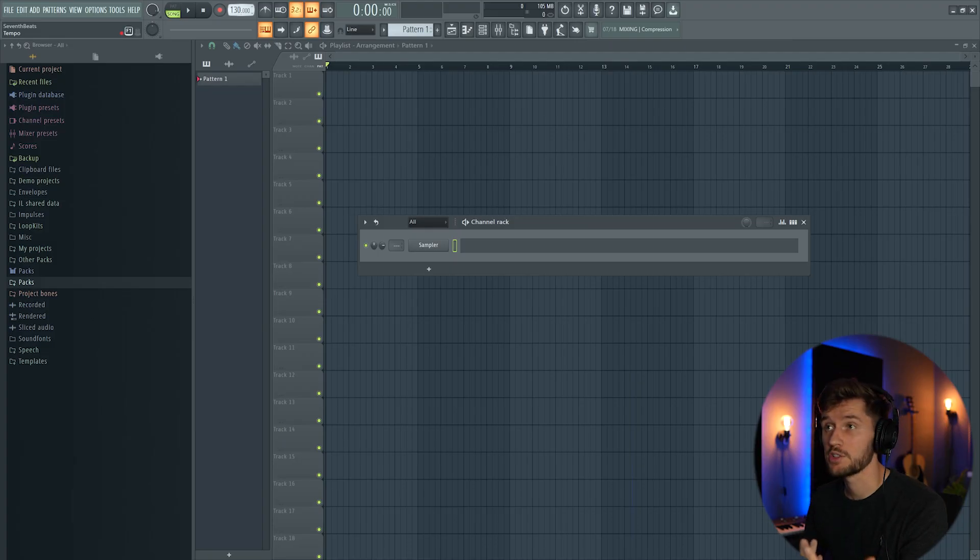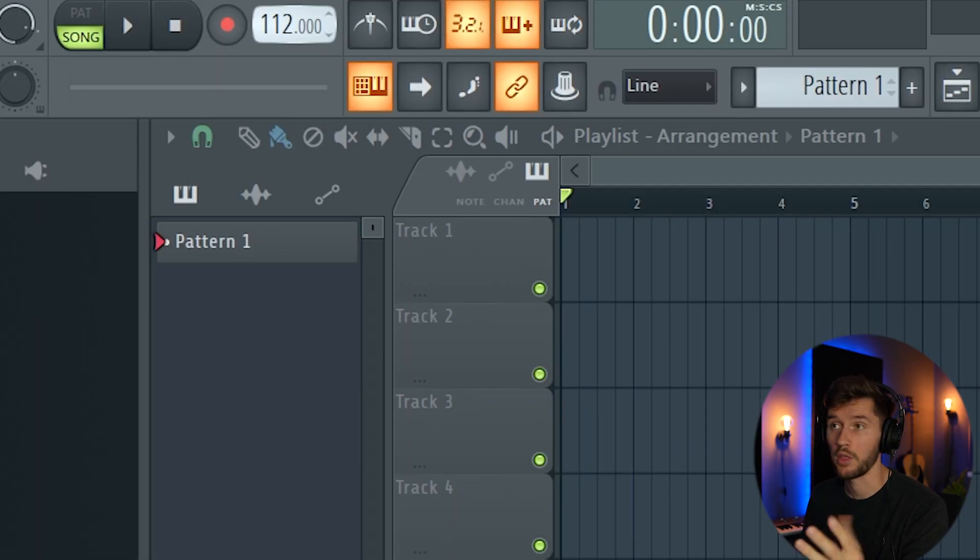What's up guys and welcome back to another tutorial. I'm Seven Beats and today I'm going to show you how to create an Afro Swing beat in 10 minutes. The first step is to adjust the BPM to around 100 — in this case I'm going to pick 103 BPM.